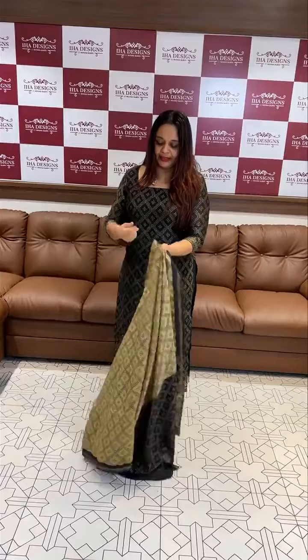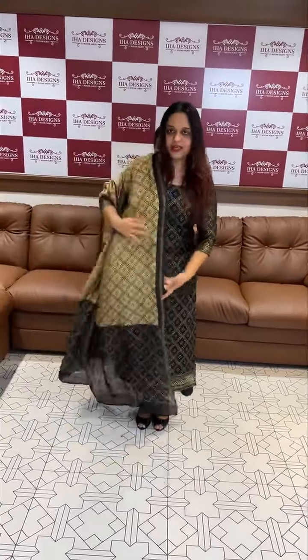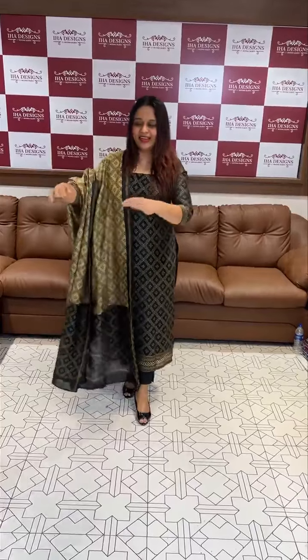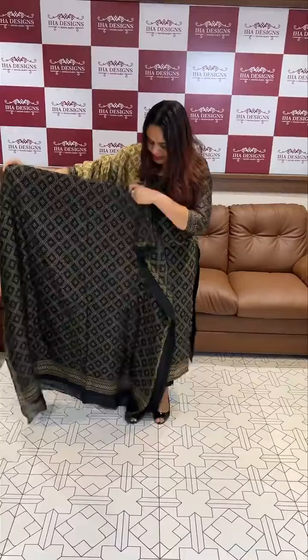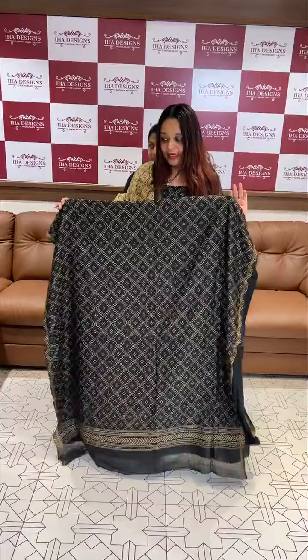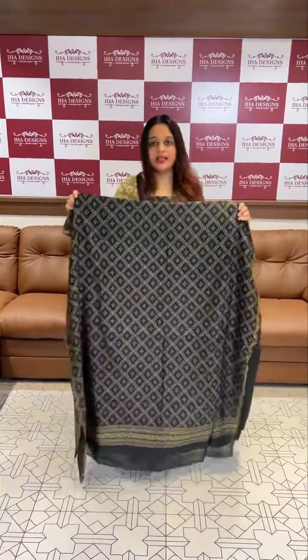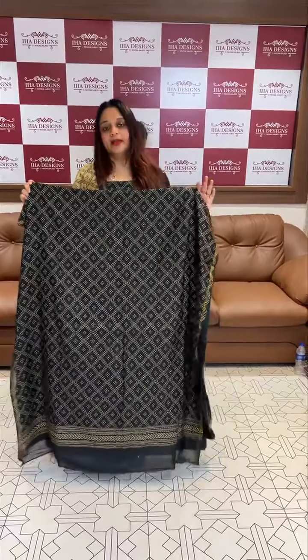This is a brand new print — a concept of a brand new silk print. It is not a digital print, it is a hand print. The price is $2950. Express delivery is $30, and within 3 days you will get the product.